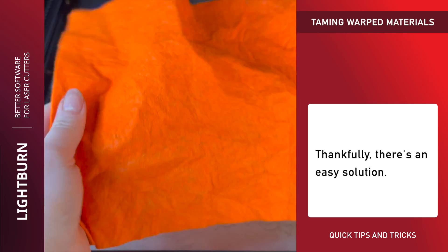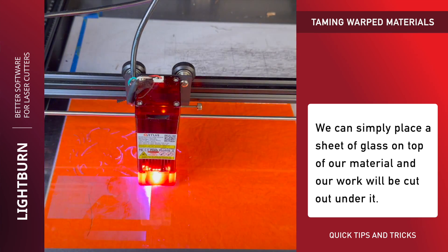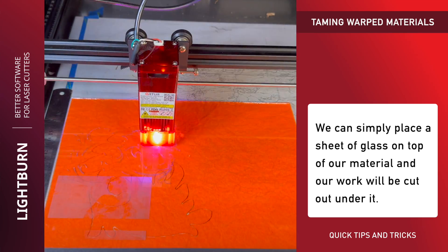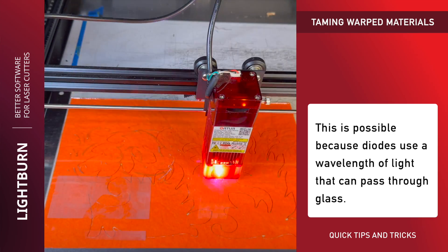Thankfully, there's an easy solution. We can simply place a sheet of glass on top of our material, and our work will be cut out under it. This is possible because diodes use a wavelength of light that can pass through glass.